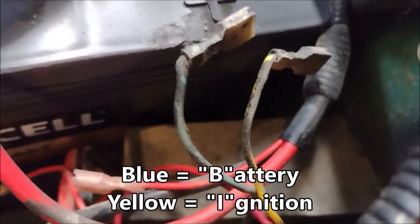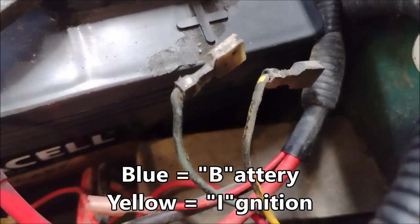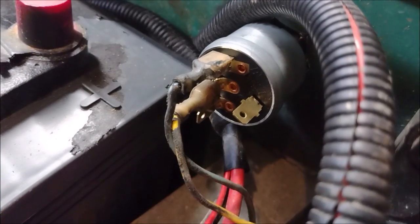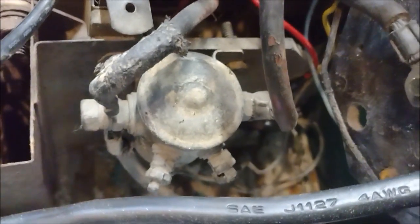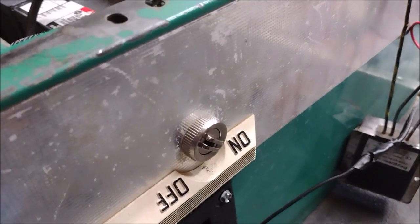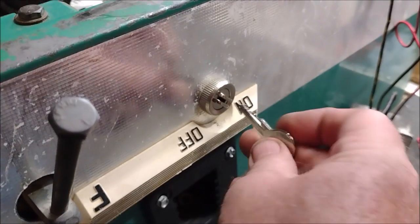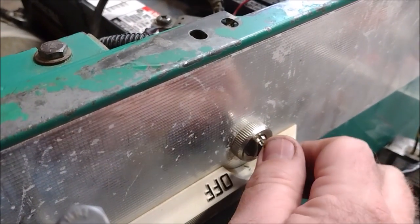For these two wires: the blue one — which looks very dark gray because of how dirty it is — is the battery wire, and the yellow one is going to be the ignition wire. So we'll plug those into the B and the I. The blue goes to the B and the yellow goes to the ignition. You can tell the yellow is the ignition because if you follow it down it connects back to the solenoid. The wire doesn't look very yellow but it is — just very dirty. I made sure the ignition was turned to off so that way when the key goes in it goes up to on and then all the way over to accessory to turn the lights on.